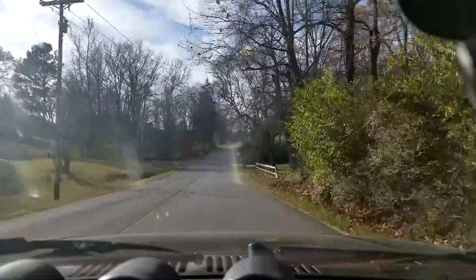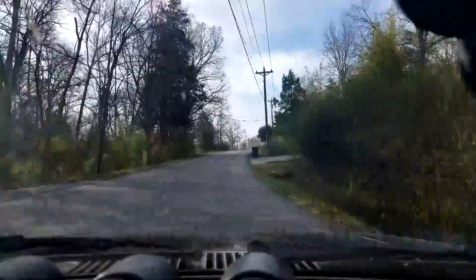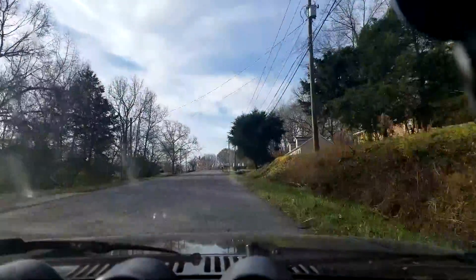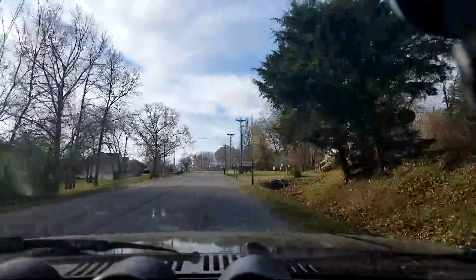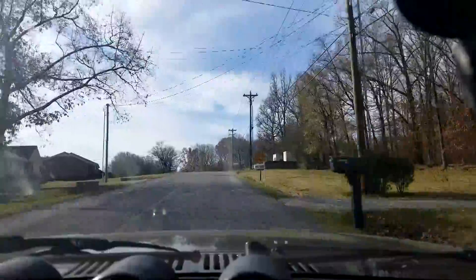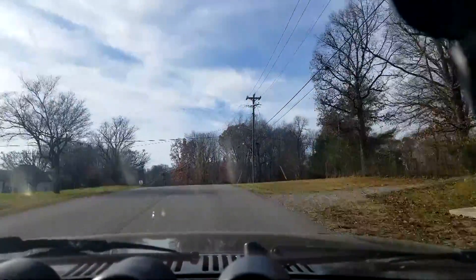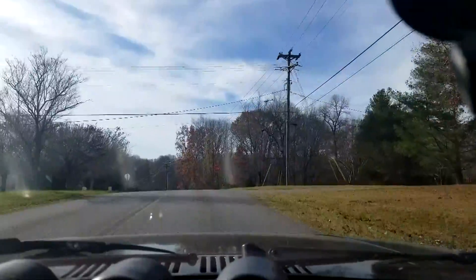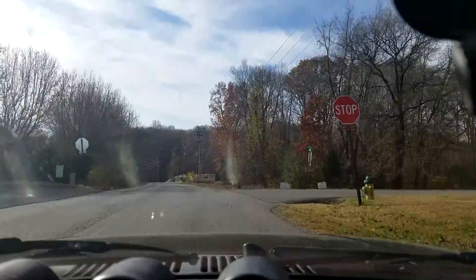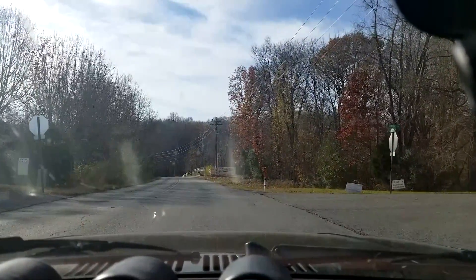Nothing's really different as of yet — I can't really tell a difference. It still feels like it has about the same amount of torque, but that could be because I built such a better radius on the top of the velocity stacks. I'll turn the radio down so YouTube doesn't pitch a fit at me, even though I don't have hardly any music playing.